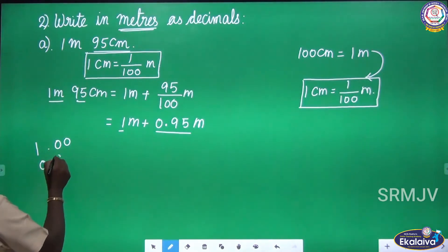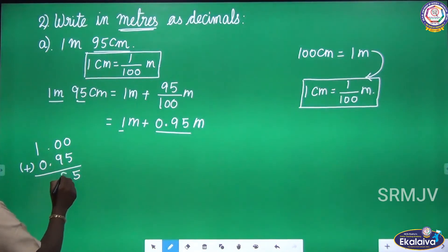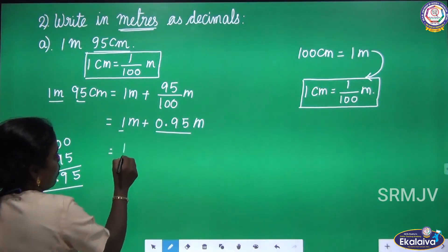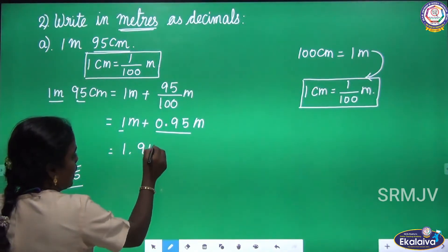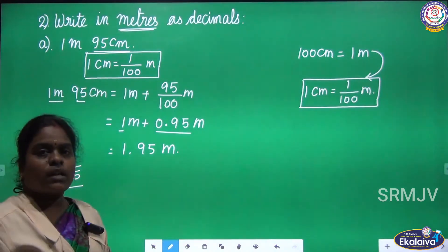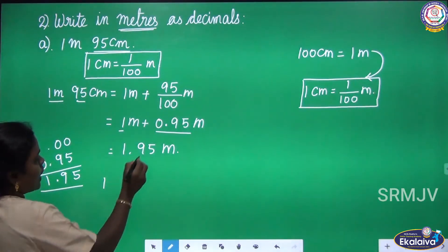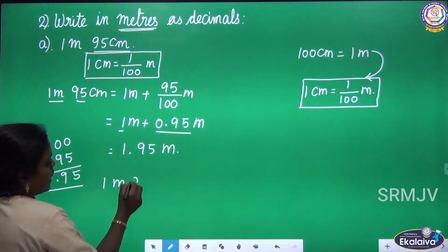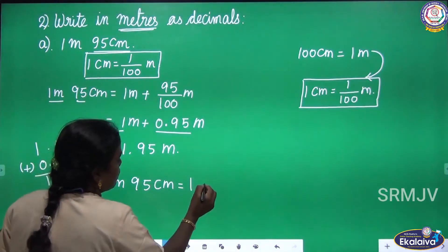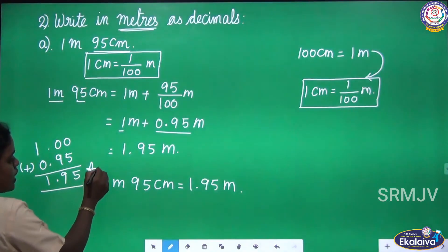1 plus 0.95. The answer is 1.95 meter. If you convert 1 meter 95 centimeter into meter, you will get 1.95 meter. The answer: 1 meter 95 centimeter equal 1.95 meter.